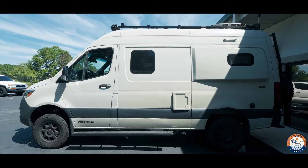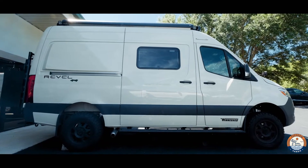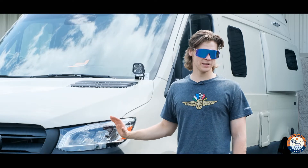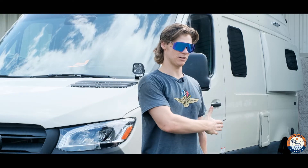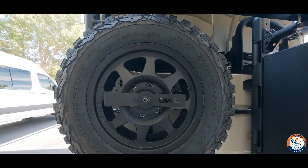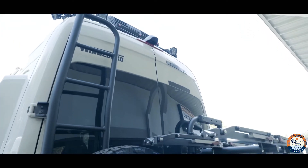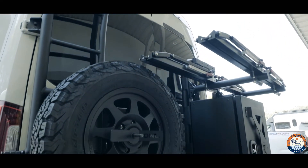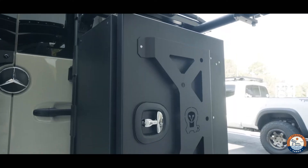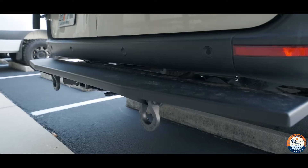We've also got Diode Dynamics pods all the way around the factory roof rack, as well as a full ARB twin air system and several other Owl Van products out back. Out back we've got a matching fifth Method wheel — since Winnebago doesn't give you a matching spare from the factory — an Owl Van ladder tire carrier, B2 with arms, two One-Ups, a large expedition box, as well as a Van Compass large rear tug step.